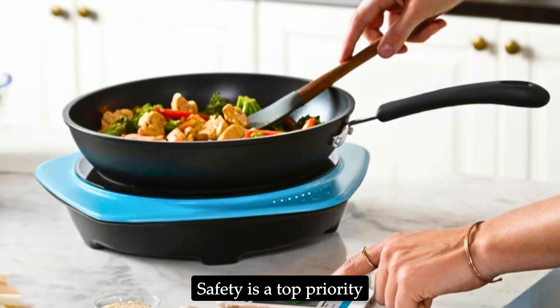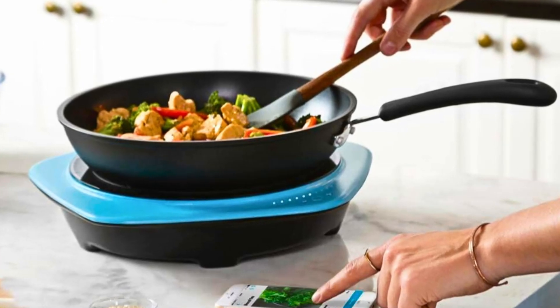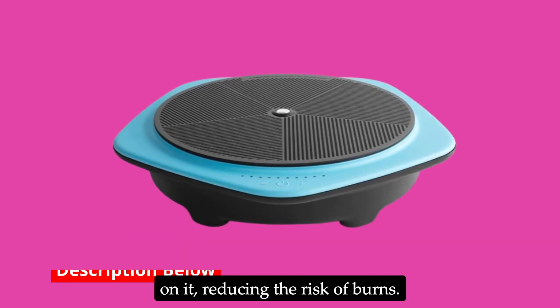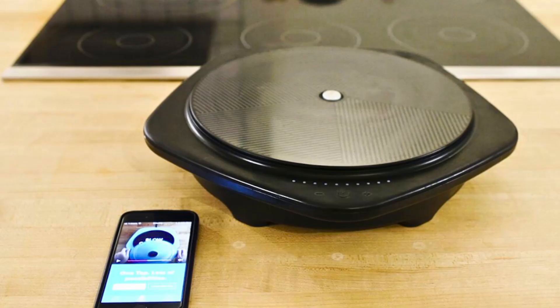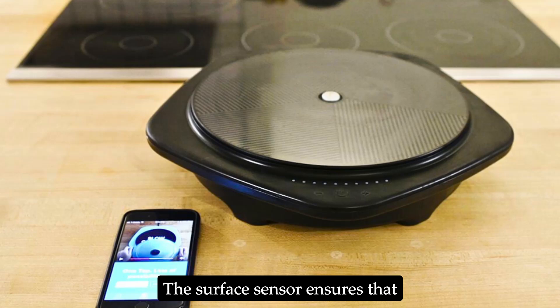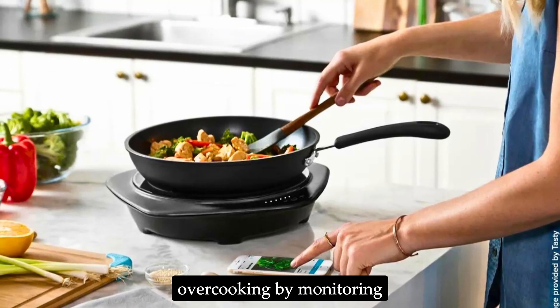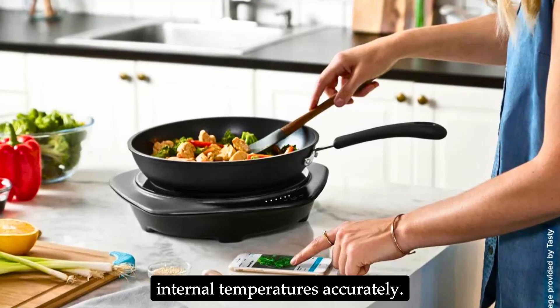Safety is a top priority with the Tasty One Top. The cooktop only heats up when induction-compatible cookware is placed on it, reducing the risk of burns. The surface sensor ensures the cooktop does not overheat, and the thermometer prevents overcooking by monitoring internal temperatures accurately.